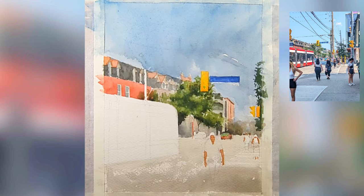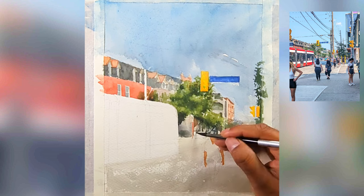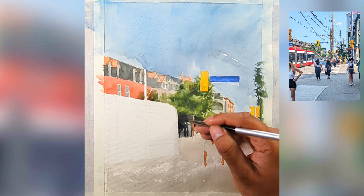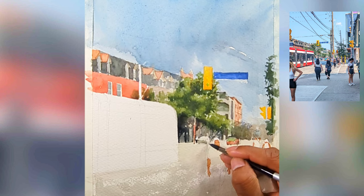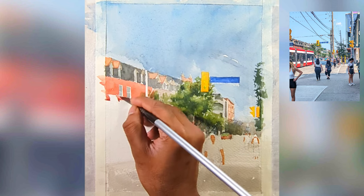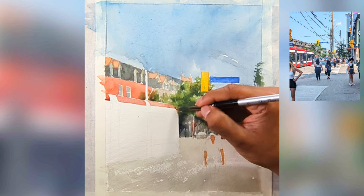When I paint background and mid-ground buildings I make sure I don't spend too much time, whereas for a foreground building I make sure I spend a lot more time. There are also shadows casting on the mid-ground buildings which I tried to add. I also added a car close to our main car, and I'm now going to focus on the streetcar.